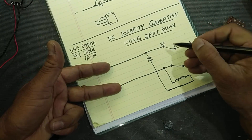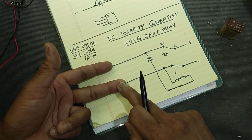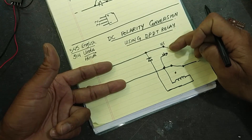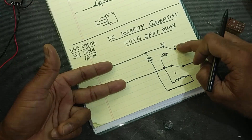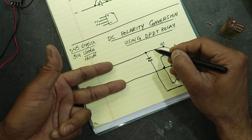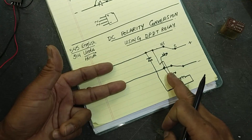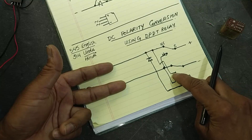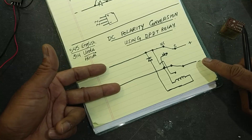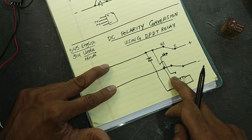When we reverse the polarity — negative here, positive here — the relay will shift its contact points. We need positive here, so we connect this line to the positive side. When the relay shifts down, the positive voltage will reach the output. This negative line now reaches the other terminal, and the relay being on will pass the voltage to the output side, converting the polarity. When the signal is in the correct direction, the relay is off because the diode is reverse biased in series with the winding.